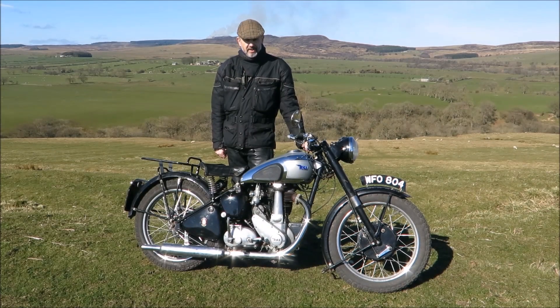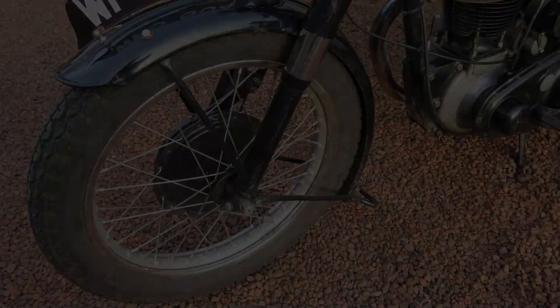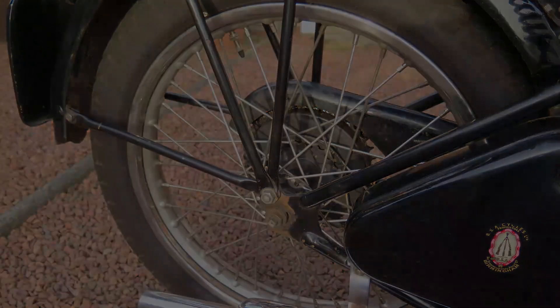BSA built thousands of these bikes. It's a B31, a 350cc four-stroke single. It has telescopic forks at the front and at the rear there's a rigidly mounted axle. It's a so-called tele-rigid.